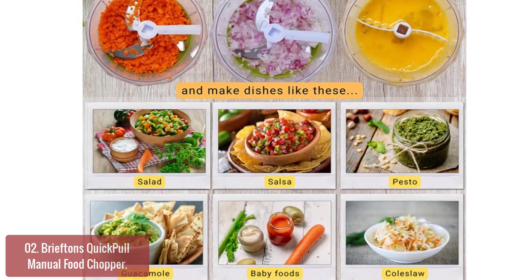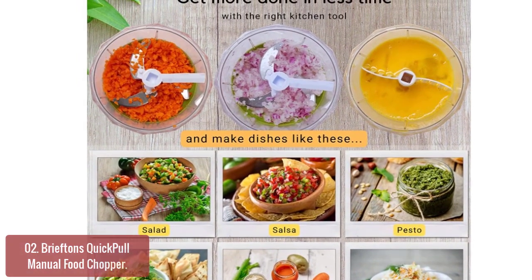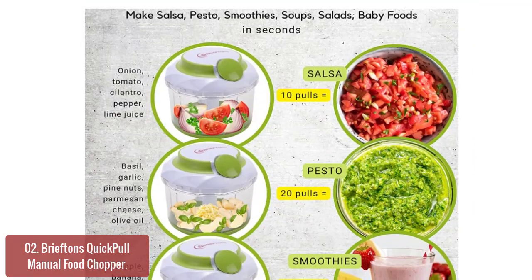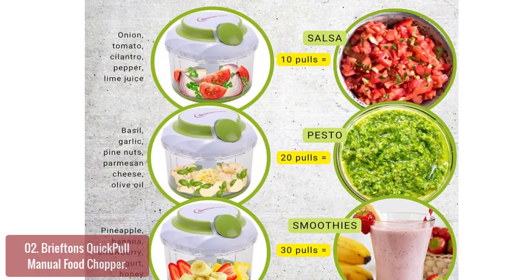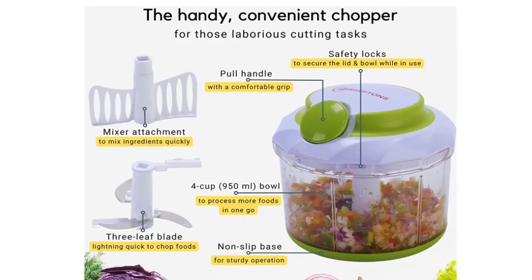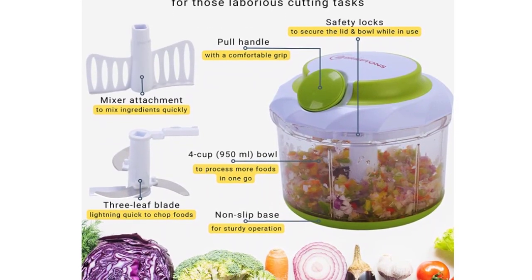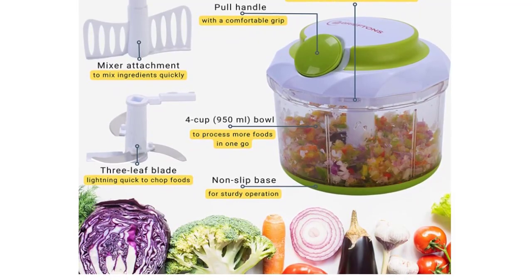The ergonomically designed handles allow for an easy grip while moving the chopper around, making it very effortless to operate. The material used in its construction is chemical-free and BPA-free, making it safe to use. And if you hate getting watery eyes when chopping onions, this will solve it all for you — with the lid on top and onions inside the bowl, you can effortlessly chop away, all tear-free. This extra-large design has a 4-cup capacity, so there's no need to worry about running out of storage space in your kitchen.